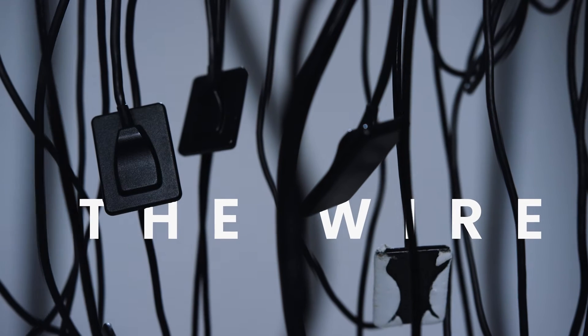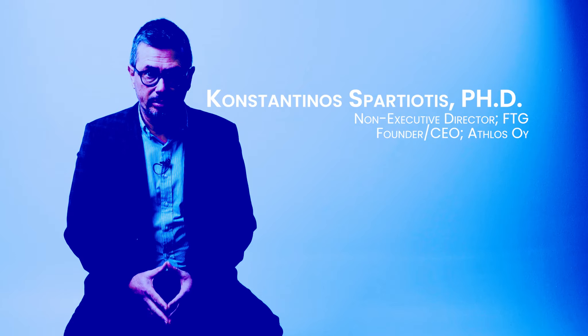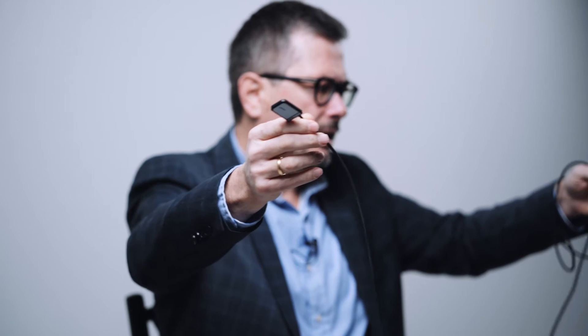Problem number one: the wire. Every year there are over 500 million intraoral x-rays performed. This wire has been a hassle and a complaint by the dental community over the last 30 years.